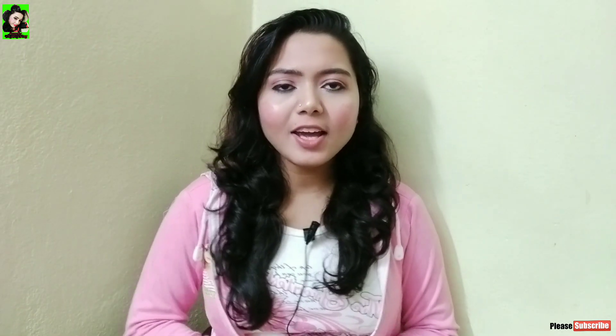Thanks for watching, guys! I hope you liked the video. Please like and share the video with your friends and family. Follow us on Facebook and Instagram — link in the description box below. Please like this video. Take care. Goodbye!